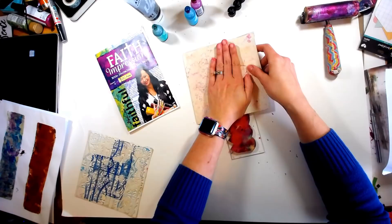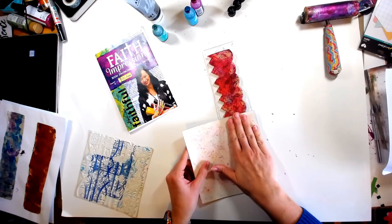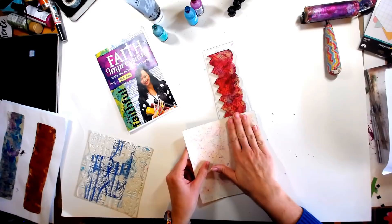We're going to use one of our Carabelle texture plates and just stamp — smush, whatever you want to call it — directly into it. You can see it's lifting up because the paint or the alcohol ink now wants to stick to this more than it wants to stick to our plate. We're going to give it a little smush there to get all of it. Love that!